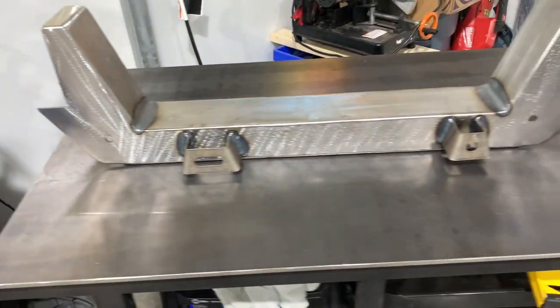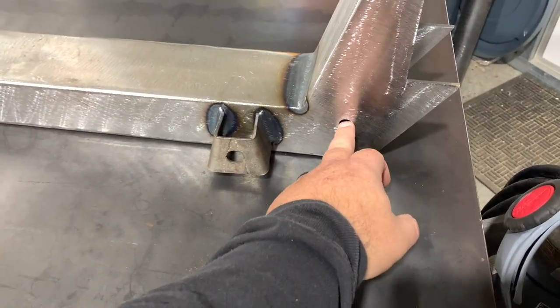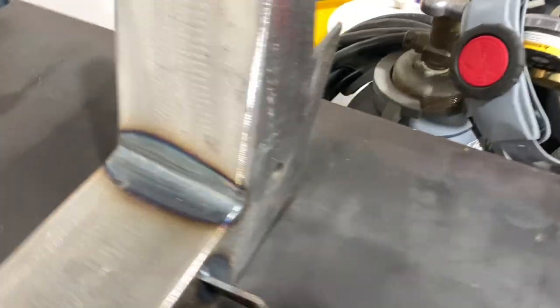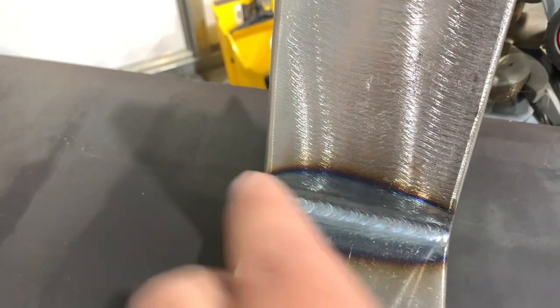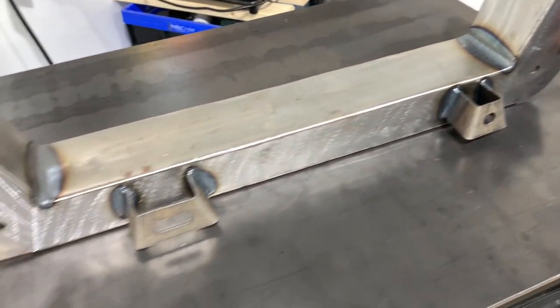I've got it sitting here on the welding bench. These holes are for the lower control arm mounts and inside there's a spacer that gets welded in place. Also on the back here there's a little gusset plate that gets welded onto the cross member and the lower control arm gets threaded through it. I don't want to do that on the vehicle or on the frame once it's welded up.